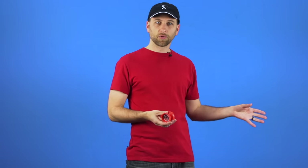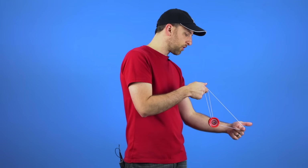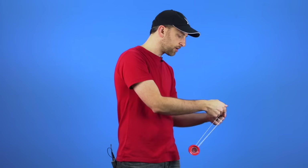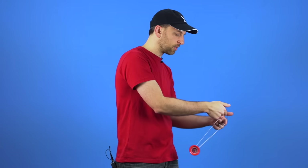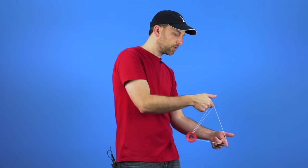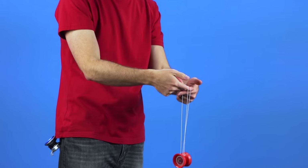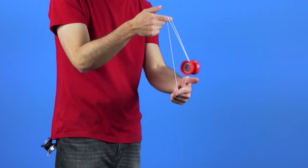If you are using a responsive yoyo, this particular method may end up snagging the string a little bit — it might bind when you do not want it to. If that is happening, it is a good idea to use an unresponsive yoyo. You can also transition using this method into a half boing practice. Instead of going in front on either side of your first finger, you just do it on one side — you go under and then do a boing. You can practice that on the other side too. These are just steps along the way so you can continue to practice until you get that perfect rhythm down and start to really feel the trick.